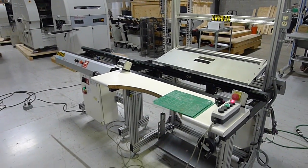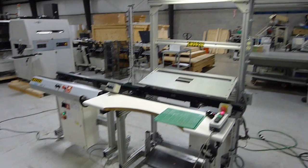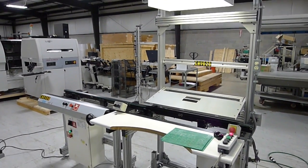That's the demonstration of the two conveyors that will be going with the QP3. If you have any questions, please call. We'll see you later.